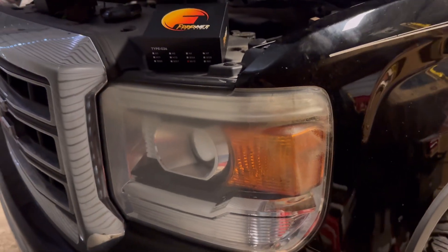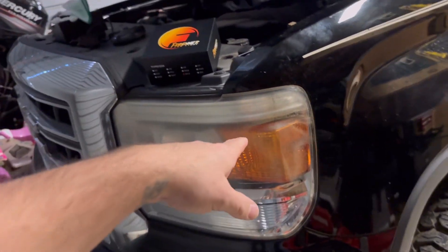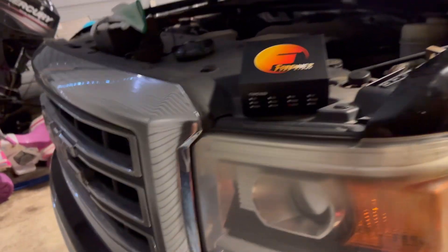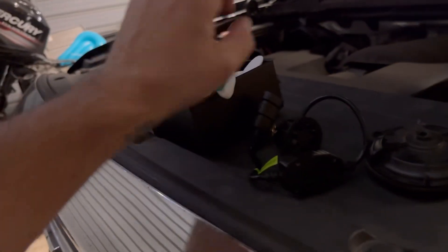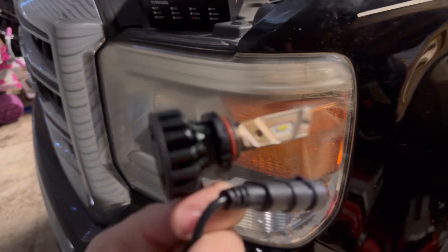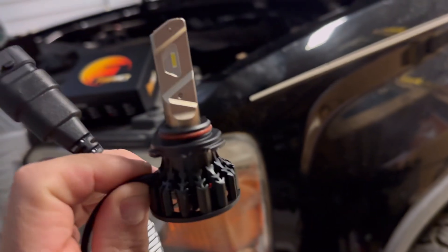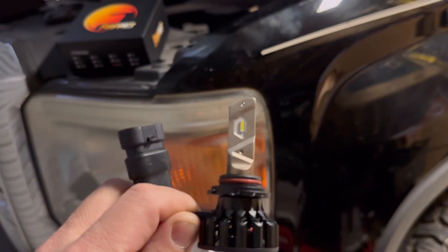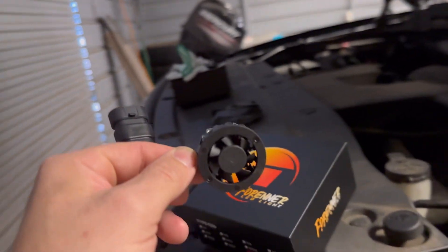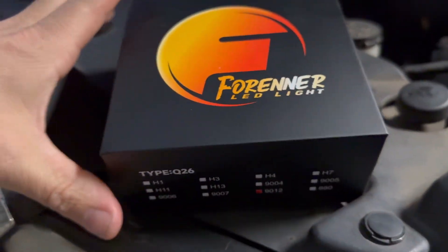What is going on guys, it's been a minute since I posted a video. Today we are putting some new headlights in this 2015 GMC Sierra of mine. You've seen a fog light video possibly, replaced the turn signals and all kinds of good stuff. I had LEDs in this thing already — these Arcitos right here — and they didn't stop working or anything, but they're very dim.